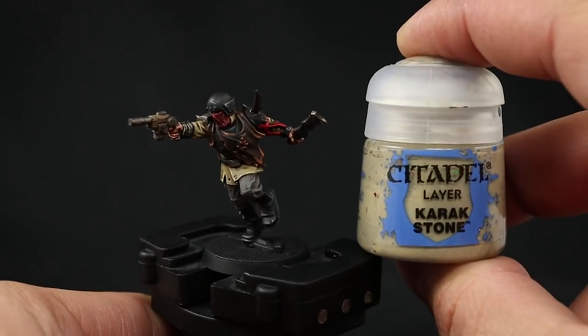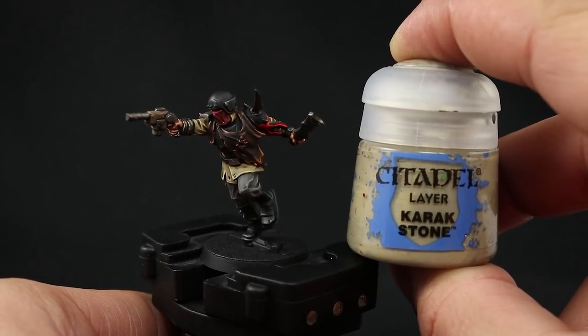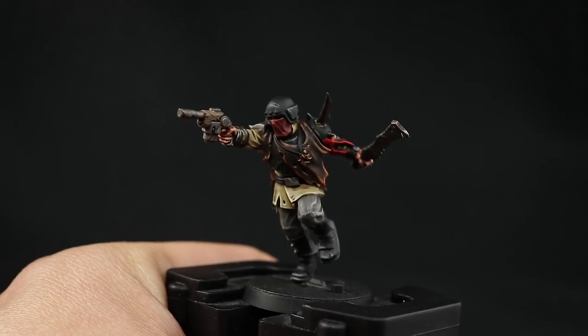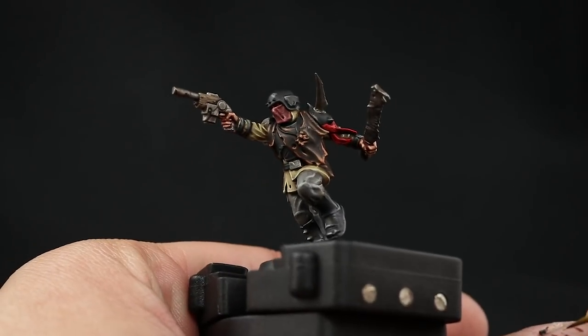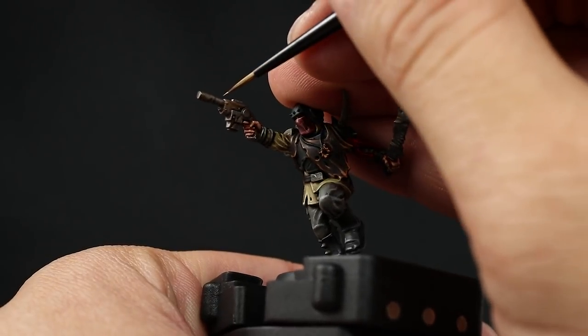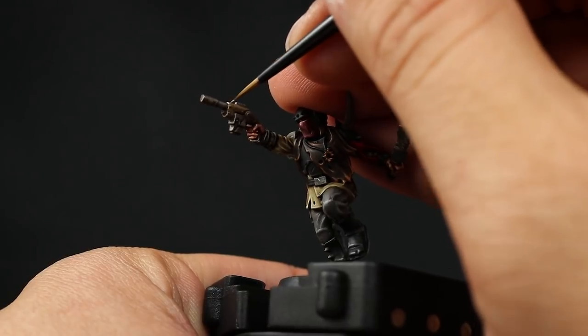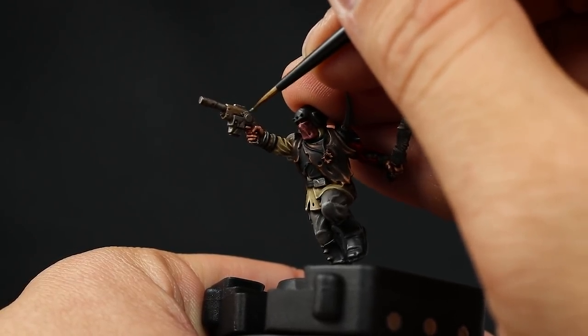Next I'm going to paint the wood parts of the gun using Karak Stone — a very bright and muted sand color that will look very stark as an edge highlight against the Steel Legion Drab. Try to paint all the edges but also the grain of the wood, and it's going to make it stand out a lot more. Use your small layer brush.